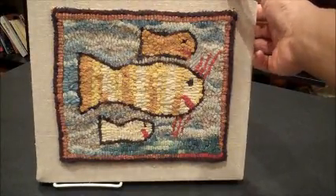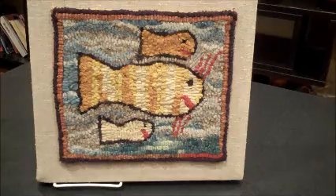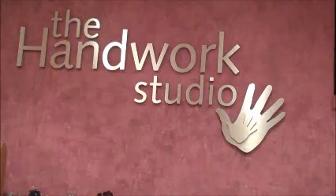Traditionally, this is what you use to make the rugs that you have in your home, but you can also use it to make decorative wall hangings or even placemats. Join us next week for another technique that helps us celebrate National Craft Month.